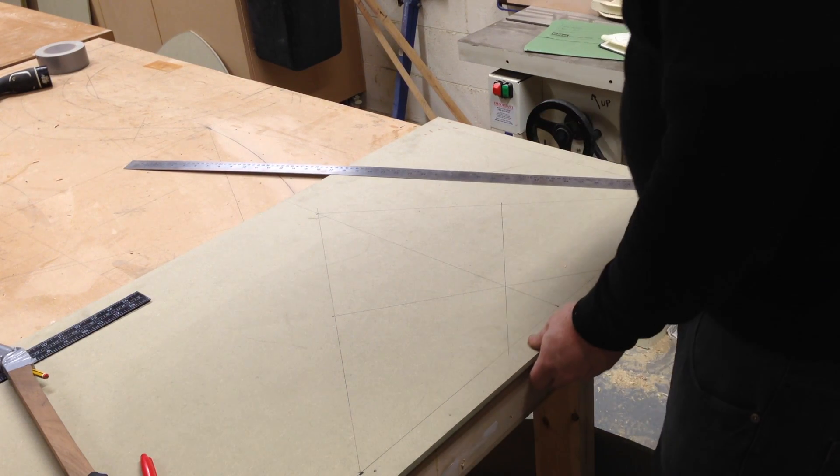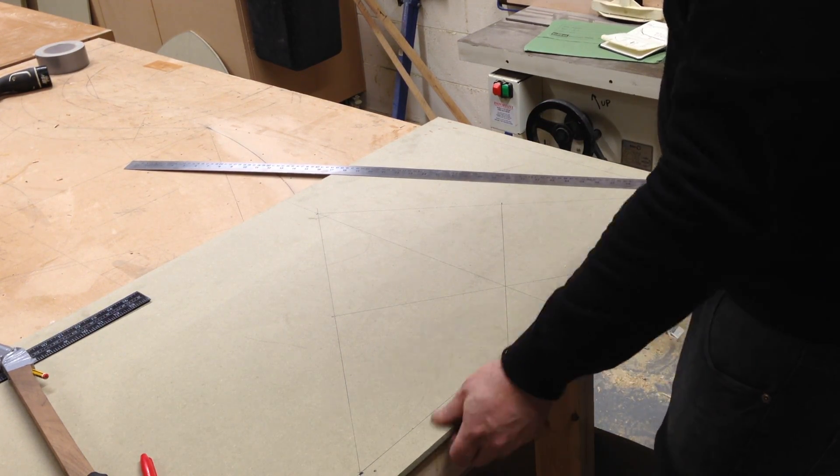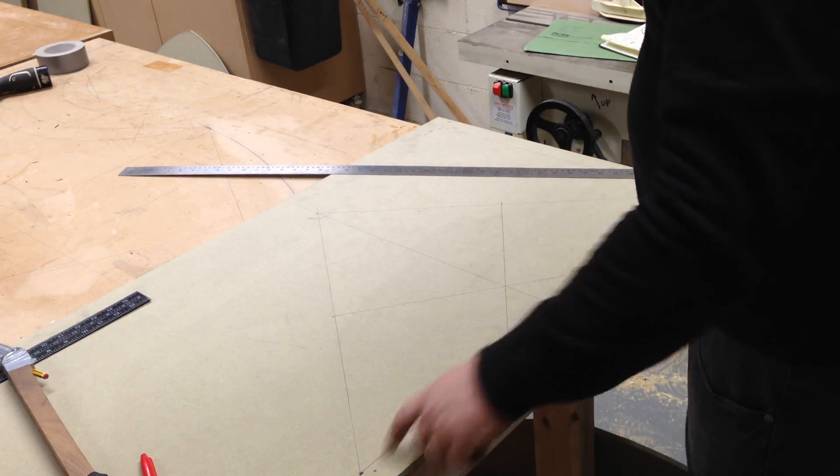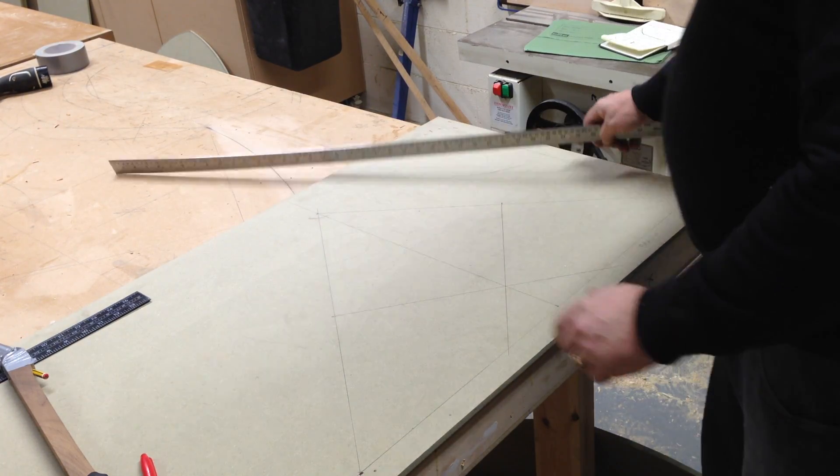I'm going to set out a two-centre arch, or a gothic arch. What you need to do is have a known width and a known height. I'll mark those in now.